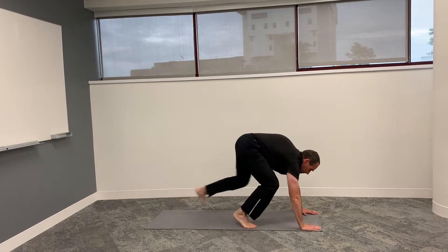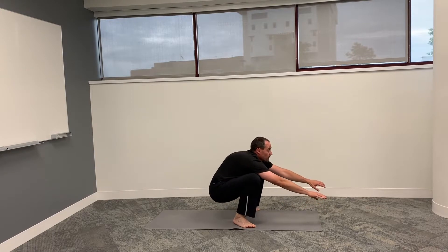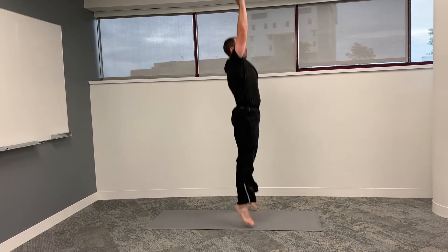Now can you move back into a plank? Return back to a squat position, straighten back up, hop.